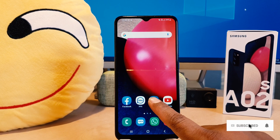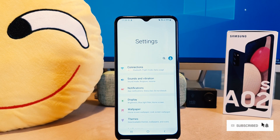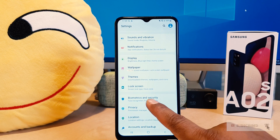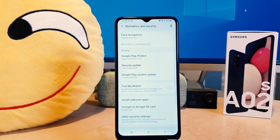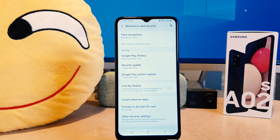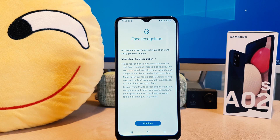In order to do that, you need to click on your phone Settings section. After clicking on Settings, scroll down and you're going to find something that says Biometrics and Security. After clicking on Biometrics and Security, you're going to find something that says Face Recognition. After clicking on Face Recognition, you're going to see a screen appear just like this.